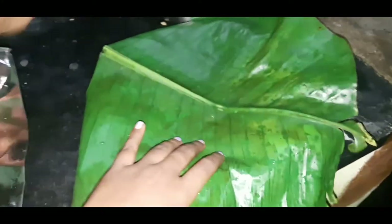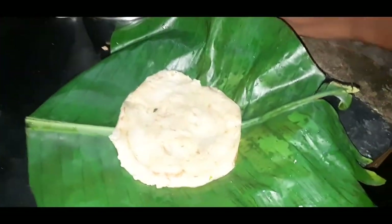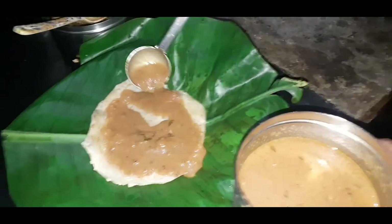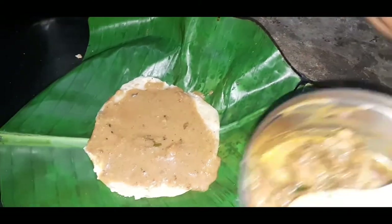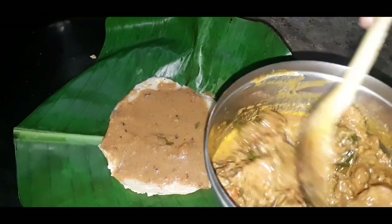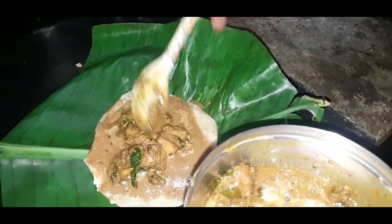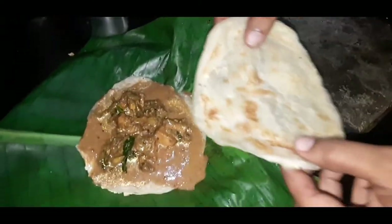We will heat it a little bit. Put it in a kilo plate. First, put parotas. We have to add a kurma. Put it in a little bit. Let's add chicken gravy.